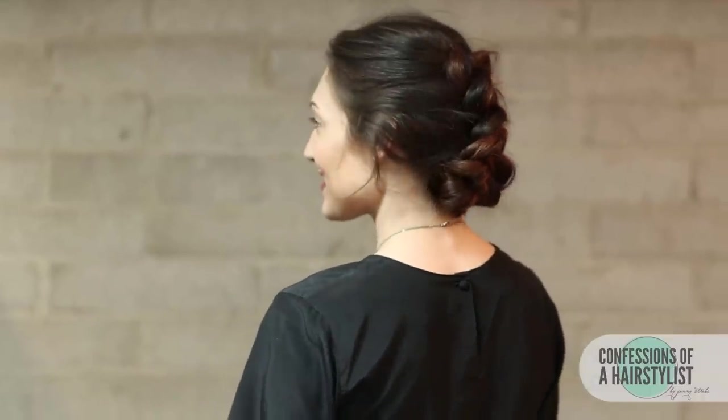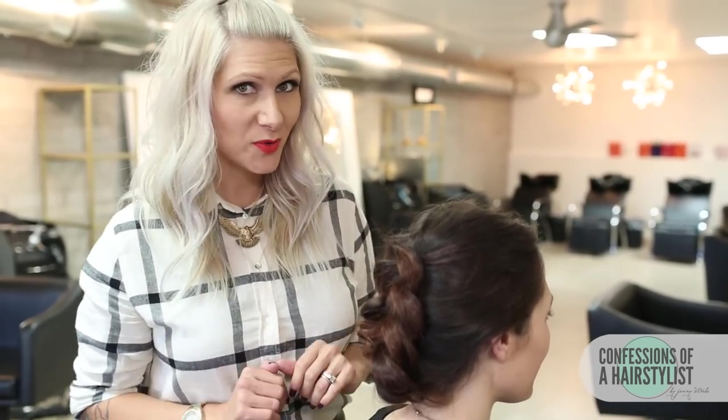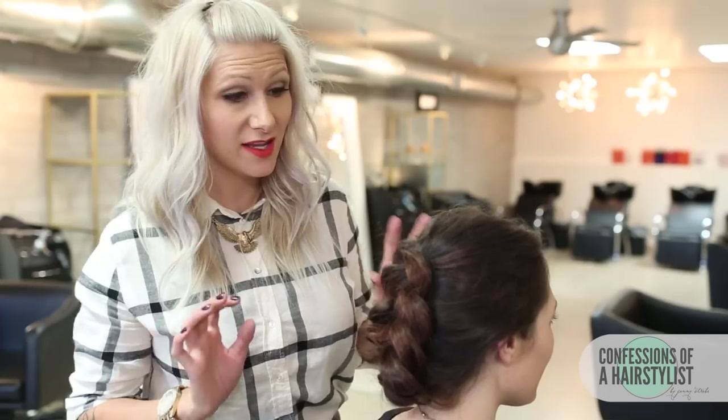You can see that I've created a really gorgeous Dutch braided updo. It's really simple but it gave it a really nice statement look. Now I'm going to show you guys a little bit of a twist on it and let's get a little funky with it.